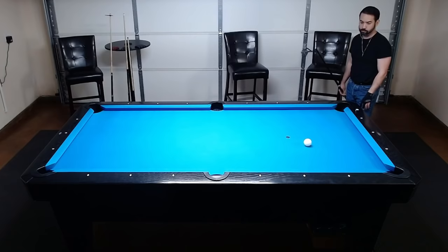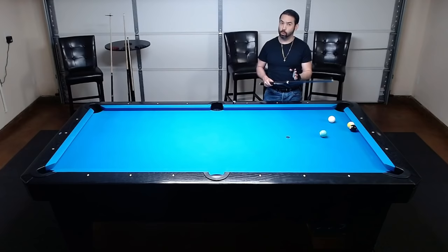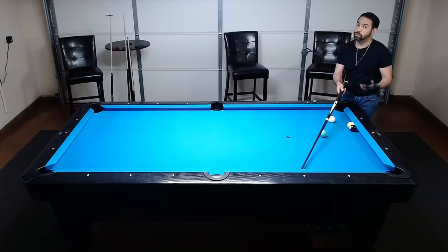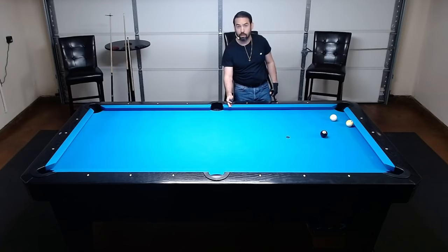Now I'm going to demonstrate how you can adjust your banks with different speeds and spins on the cue ball, starting with speed. If you hit a bank harder, the outbound angle of the bank will shorten. If you hit a bank softer, the outbound angle will widen. What I have set up with the seven ball should be a dead bank to the cross side pocket — hit it with the correct speed and the seven ball should go in. When I take the eight ball and set up the same dead bank but hit it harder, the outbound angle is cut short and I miss the side pocket on the left side.